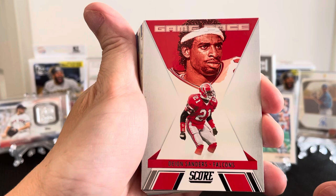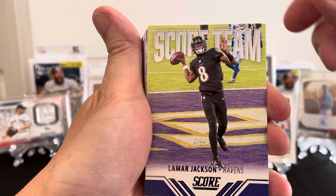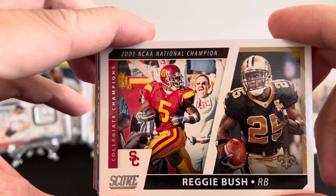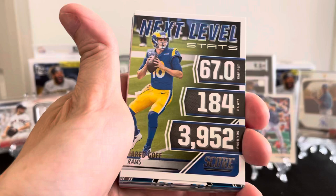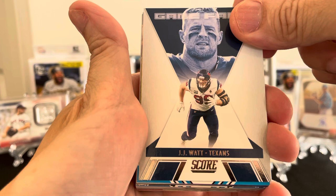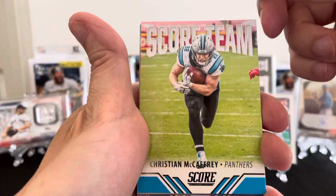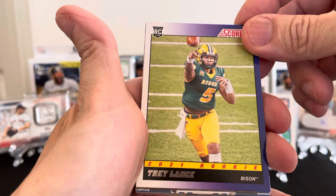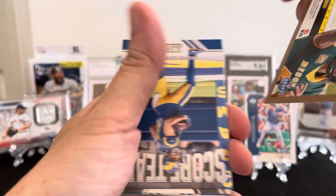Oh, it's a classic. Game Face — Deion Sanders from the Falcons. Lamar Jackson. And you have Reggie Bush, Khalil Champions. Next level is Jared Goff. Game Face — JJ Watt, Texans. Christian McCaffrey with the Panthers — that's a good looking one. And I believe this is the purple rookie — Trey Lance! Oh, that's a good one. Rookie card of Trey Lance — yeah, definitely got a good one there.